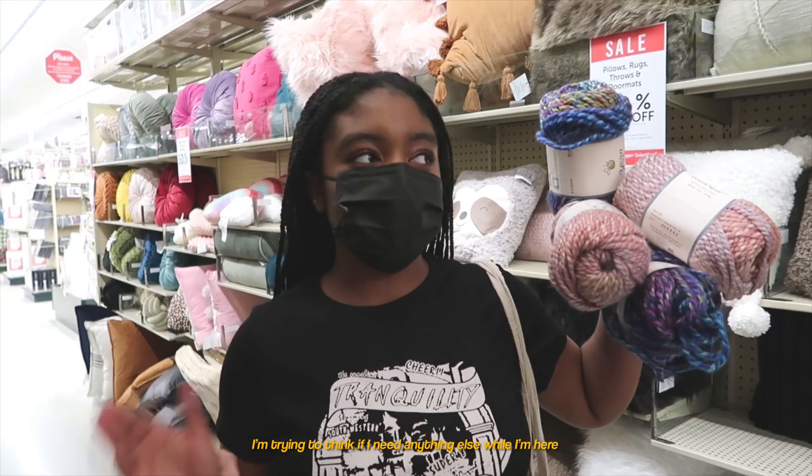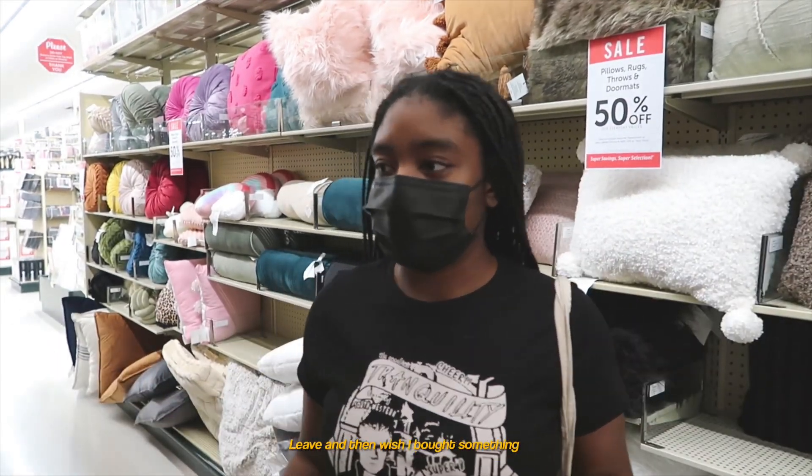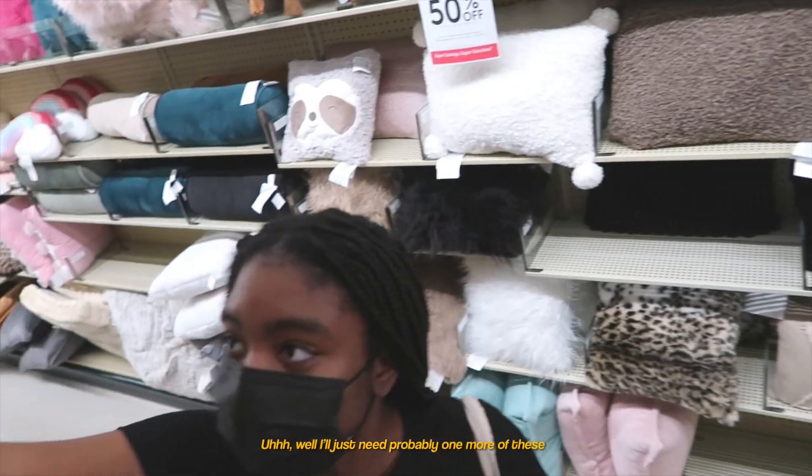I'm trying to think if I need anything else while I'm here, because I don't want to leave and then wish I bought something. Well, I'll just need probably one more of these. This should be a good amount. I shouldn't need anything else.